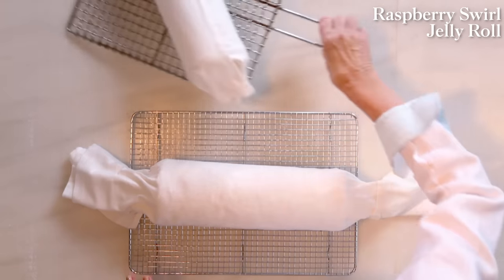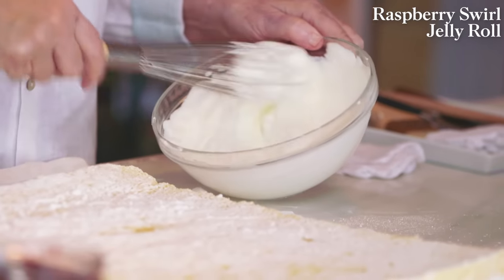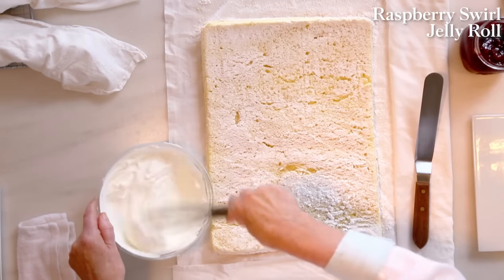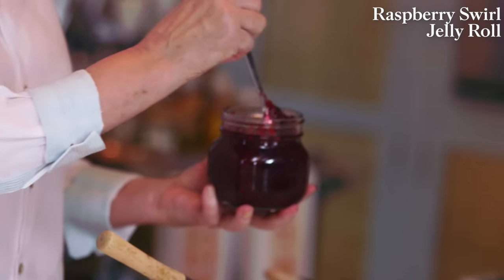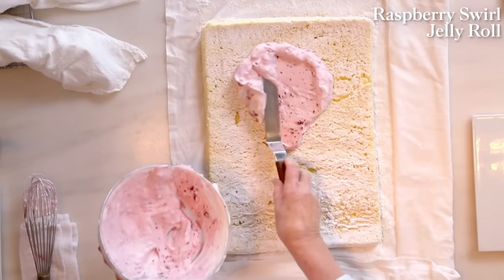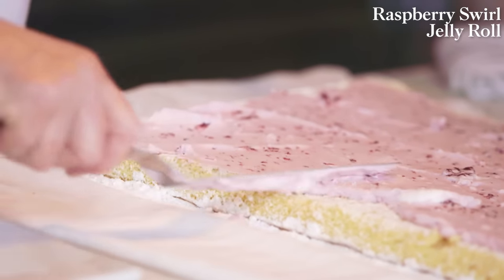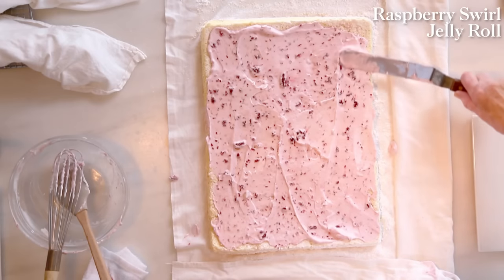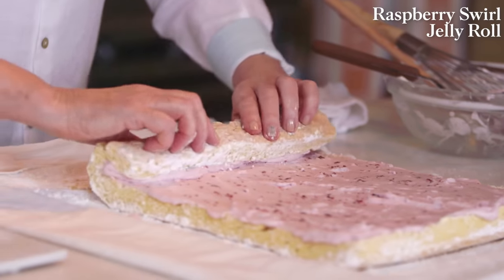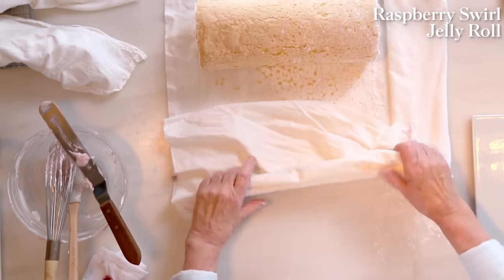The sugar also helps prevent sticking. For the filling, use about one and a half cups of heavy cream whipped and flavored with homemade raspberry jam — about a third of a cup. Buy really good organic cream. Unroll the cooled cake and spread the whipped cream pretty much to the edges. Now roll this back up — see how nicely it rolls. This nice crackled, sugary crust really helps with the taste.